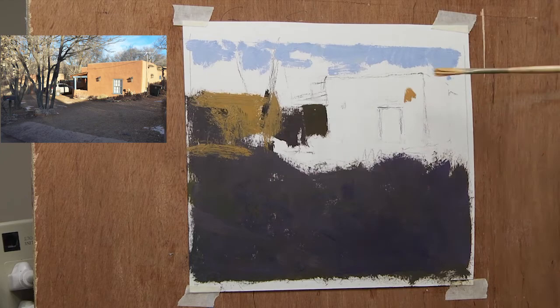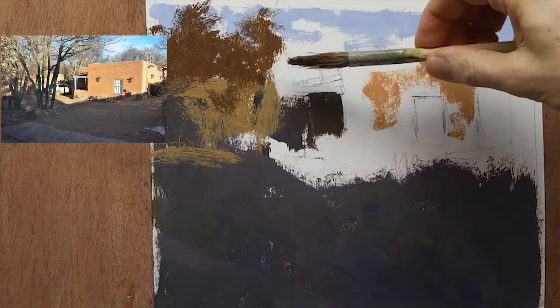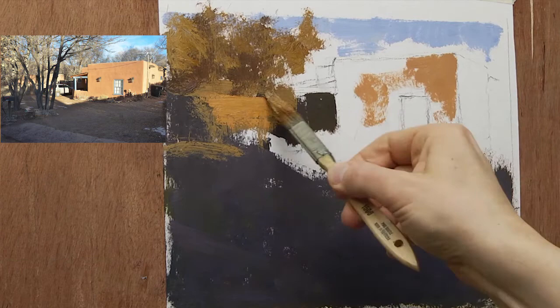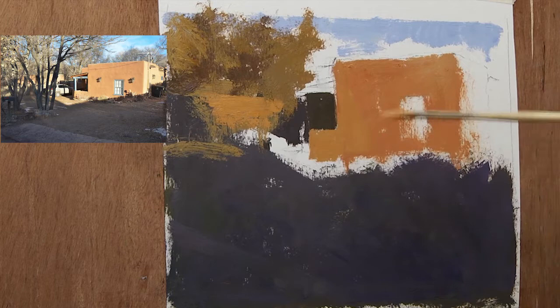I wanted to show how I go about laying in a painting and the things that I look for and things that I eliminate. Generally I start from dark to light — you can see here blocking in big shapes using bigger brushes. The brush I use is a little like a hard brush, and the reason I like it is because it forces you to use paint. I try not to look at detail in the beginning; I try to set up my value relationships.